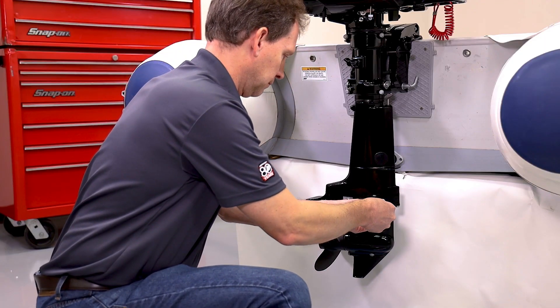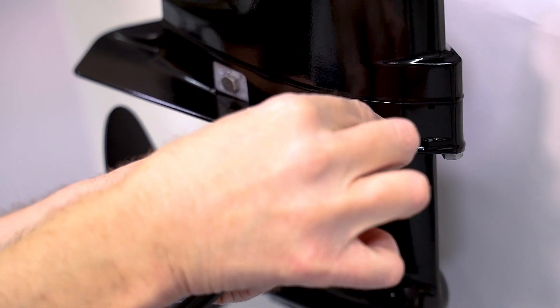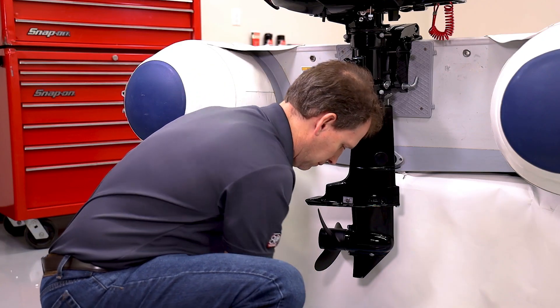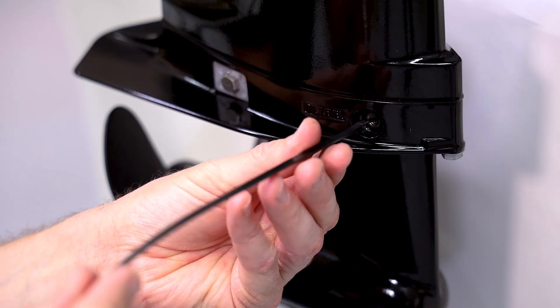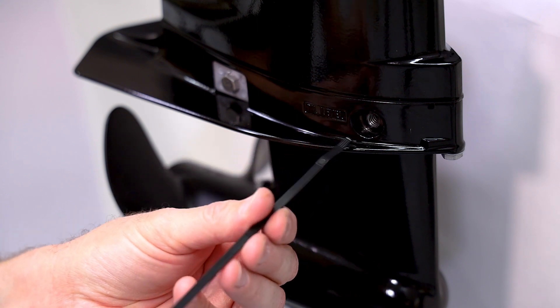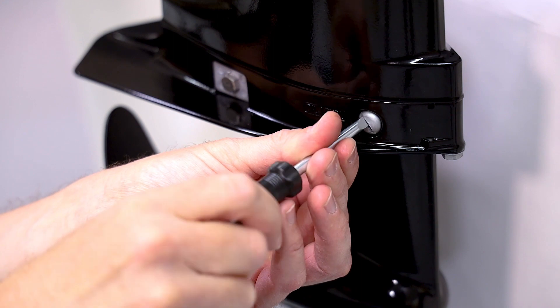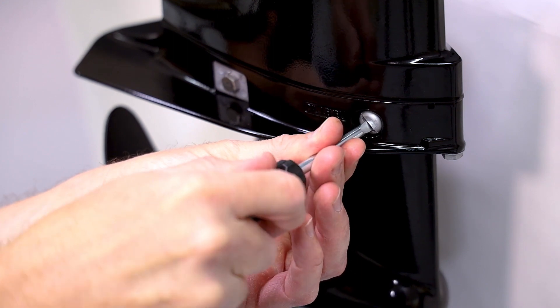With the included flathead screwdriver, remove the upper screw to ensure the lower unit is filled with gear lube. If you cannot see the gear lube in the reservoir, use a zip tie or bread tie as a dipstick to check the level. All engines should be shipped with gear lube already. Once checked, replace the upper screw.